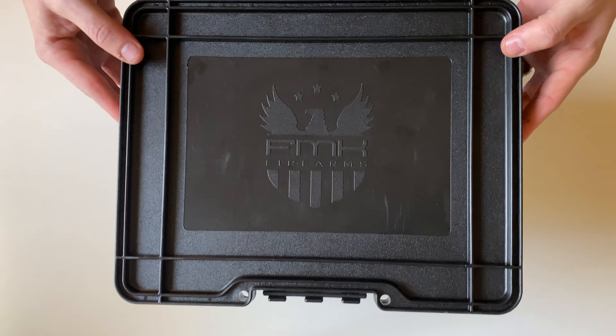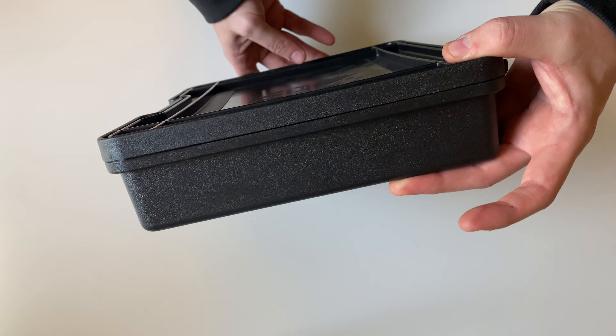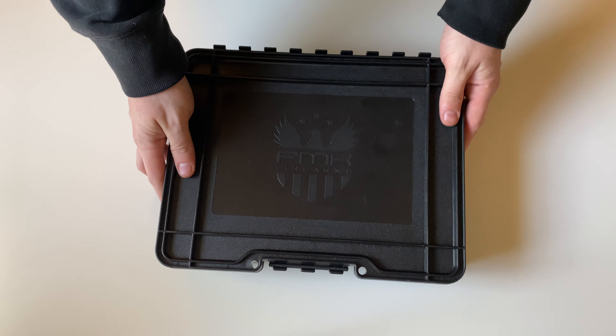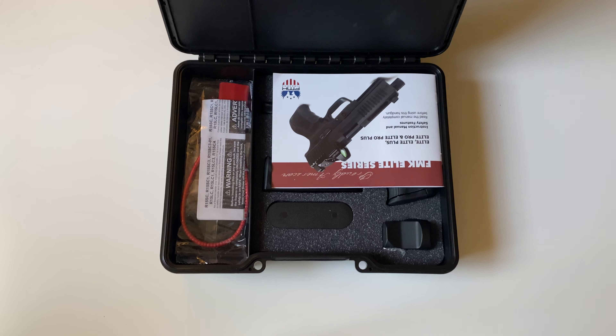Today we're going to be unboxing the FMK Firearms 9C1. This particular model is the Elite Series — a polymer-framed 9mm handgun.